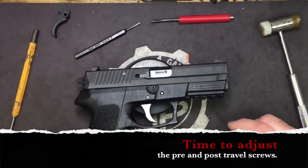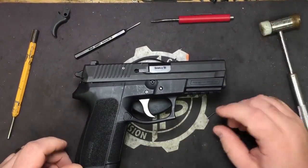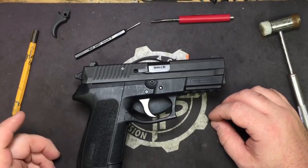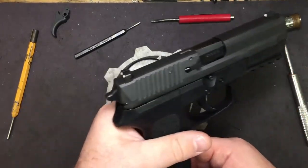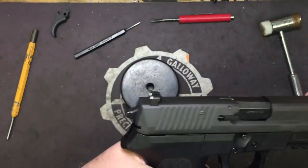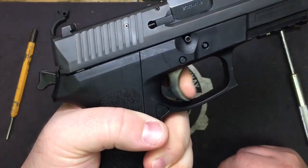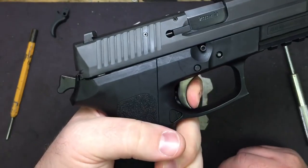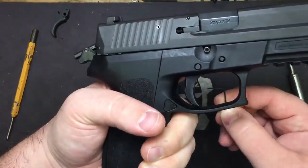So now we are ready to do our adjustments. On the 2022, it's going to be a little different than adjusting other triggers, mostly because this is a double action/single action. The moment you pull the trigger the first time in double action with a live round in it, it's going to automatically go into single action as it cocks. As you can see where we have it adjusted way out for our double action pull, the moment it goes into single action, it's not going to fall. So the over-travel, you're going to want to adjust to the single action.